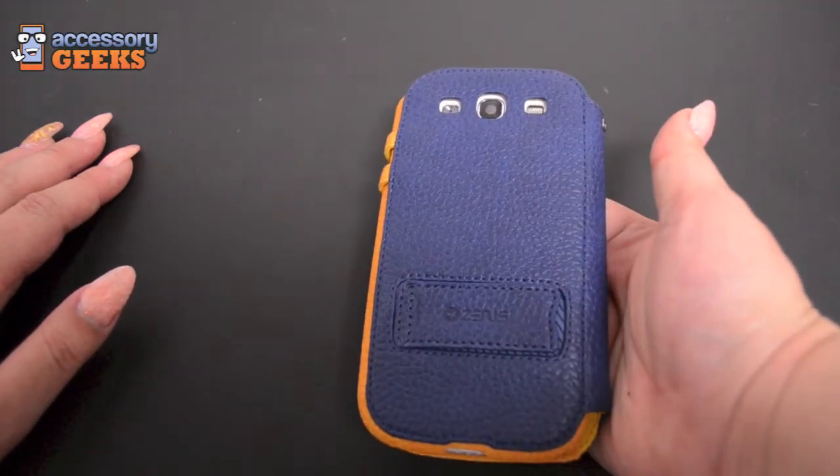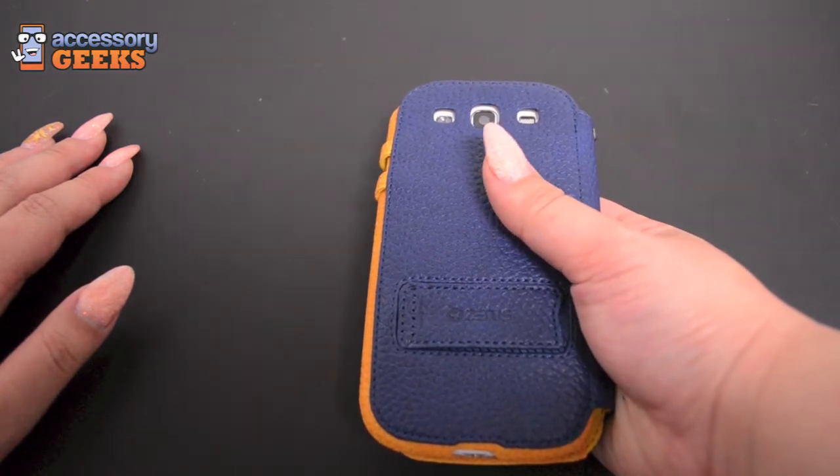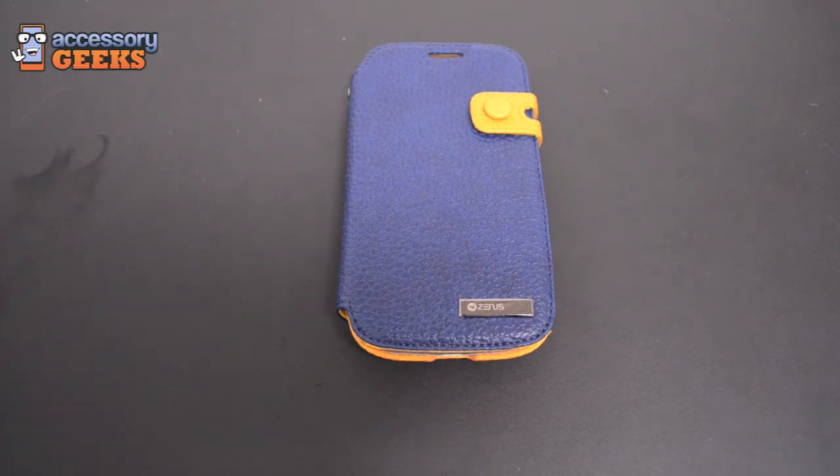It's a great case and I would highly recommend it. Get yours at AccessoryGeeks.com — we always have free shipping on top of that as well. Thanks for checking out my video, and remember, you got it from a geek.